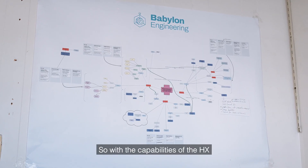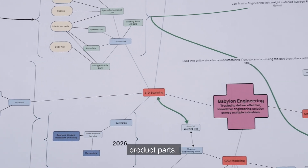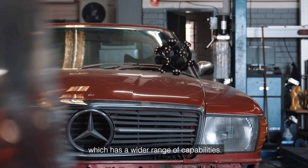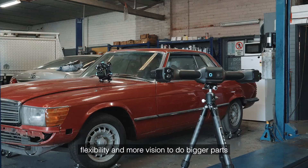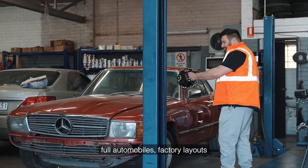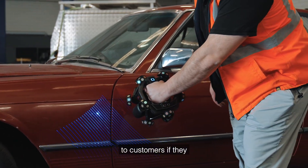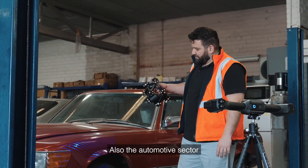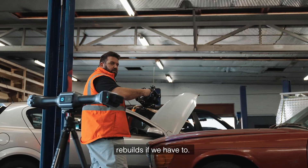With the capabilities of the HX it's been great for small parts and product parts. Now we've been introduced to the Nova, which has a wider range of capabilities. It gives us more flexibility and more vision to do bigger parts, larger areas, full automobiles, factory layouts — which we really want to start delivering to customers if they want to put new pieces of equipment into their factories. Also the automotive sector, where we can do full car rebuilds if we have to.